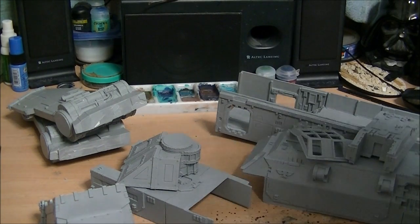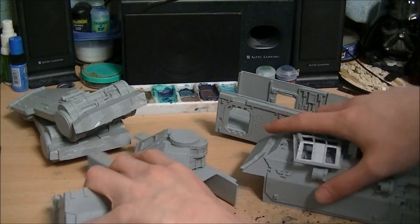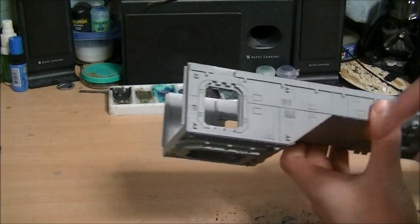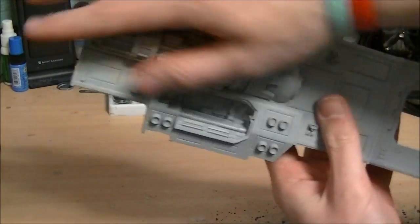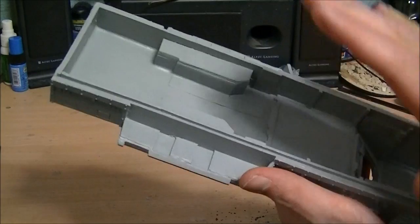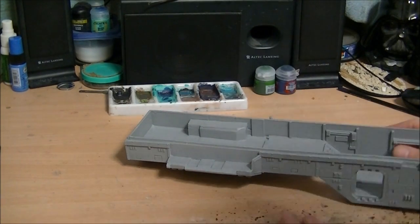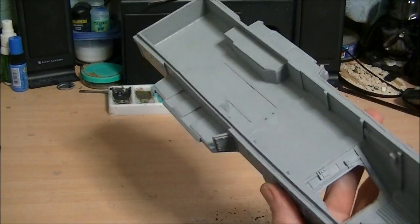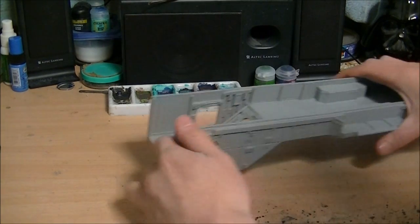I'm going to show you the dry fit of the main body sections so you can see how they go together. Starting with the lower fuselage: when you get it you have to take the flash out of the doors and the rear access ramp. On the bottom are the hollows for the landing gear and the main thruster; on the inside is the front troop compartment and hollows where the wings go in. I took all the flash and resin gates off, still need to smooth the back slightly. Hit it with the hairdryer to straighten out the worst warp — it still comes in a tiny bit but works for what I need.